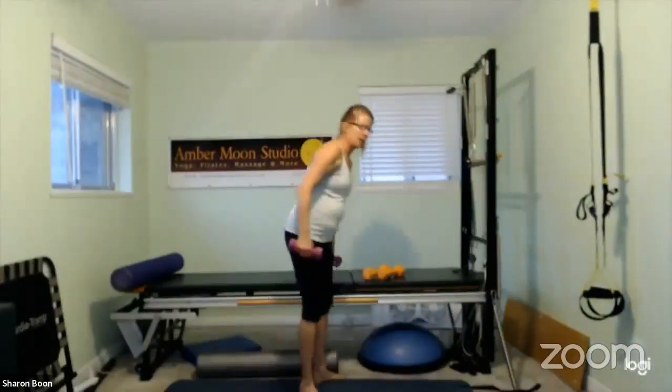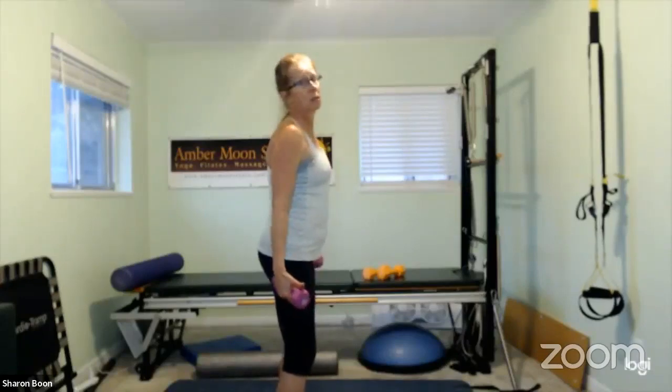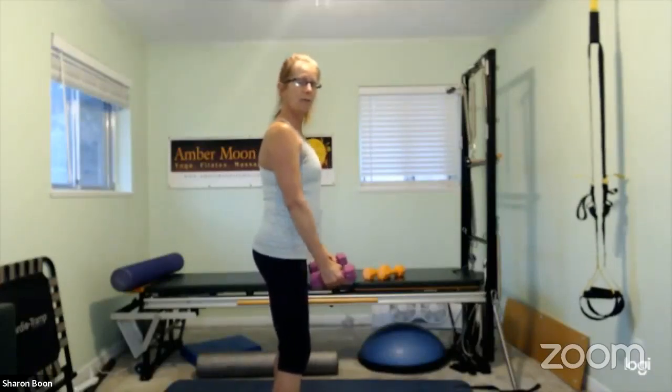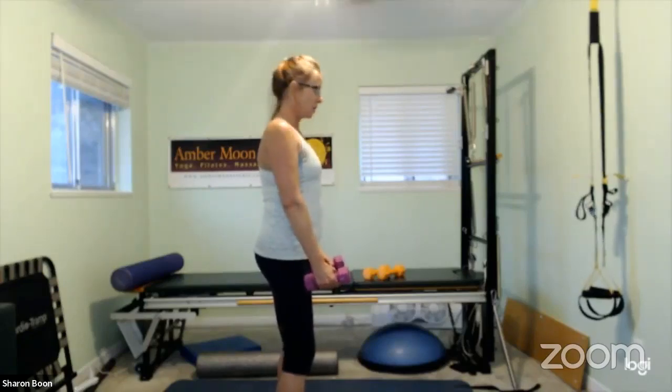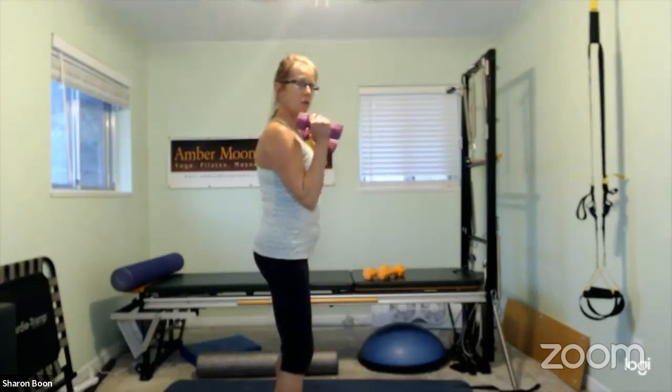We're going to do rounds today, two sets maybe three, see how time goes. Arms are going to be down by your sides. Shoulder blades back and in, connect the core, bend those knees. If you want to sit down you're fine. Bring the elbows slightly forward so dumbbells are resting on your thighs — notice how that shifts the upper back. From here, thumbs to your shoulders.